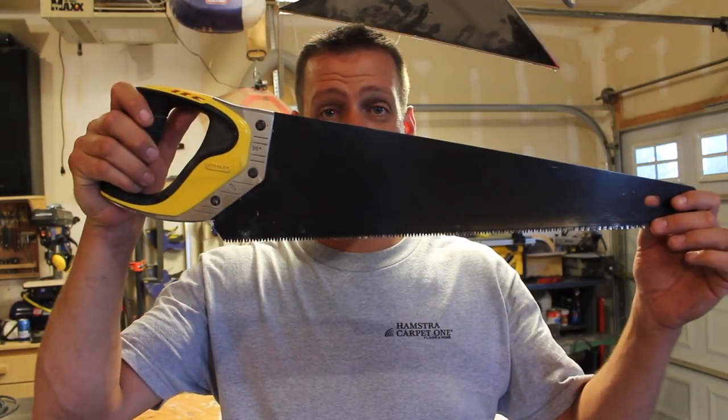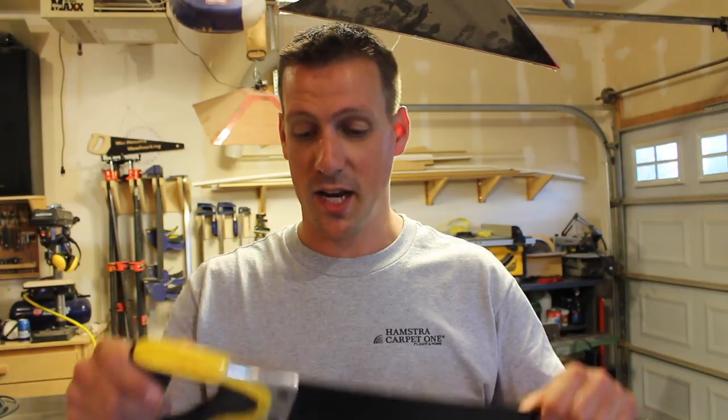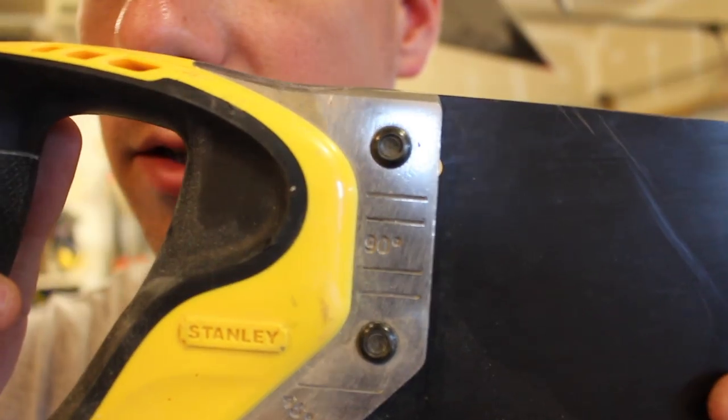Hey guys, welcome back. This is just a quick video to show you something I discovered — it's life-changing. I discovered something that this thing can do that I never knew. I'm not sure if your saw can do it, it might or it might not, but I think it's pretty neat. Let me show you.